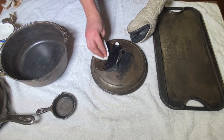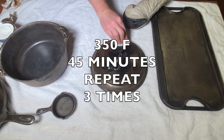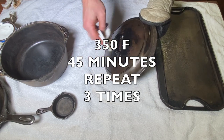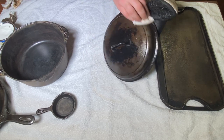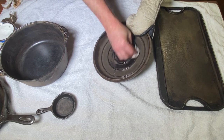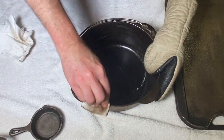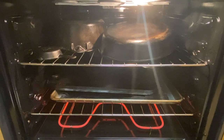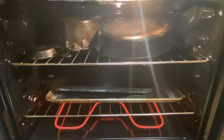We want to repeat this process three times. It's going to go into the oven at 350 degrees for 45 minutes, then you turn the oven off and let these cool down. You can bring them out of the oven and repeat the process again — wipe them all down while they're still a little bit warm, then put them back in at 350 degrees for another 45 minutes. I do the same procedure three times in a row. These are going in at 350 degrees for 45 minutes. I'll turn the oven off, let them cool to the touch, and repeat three times.